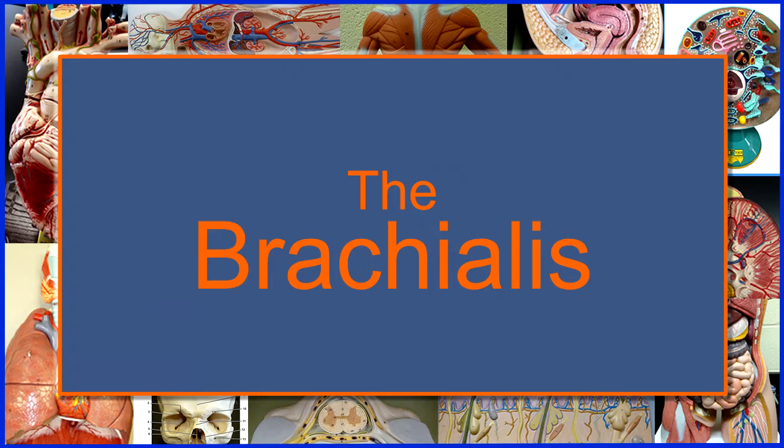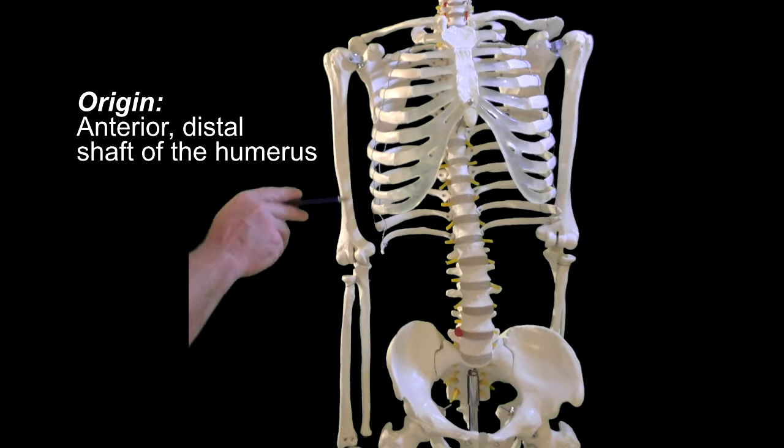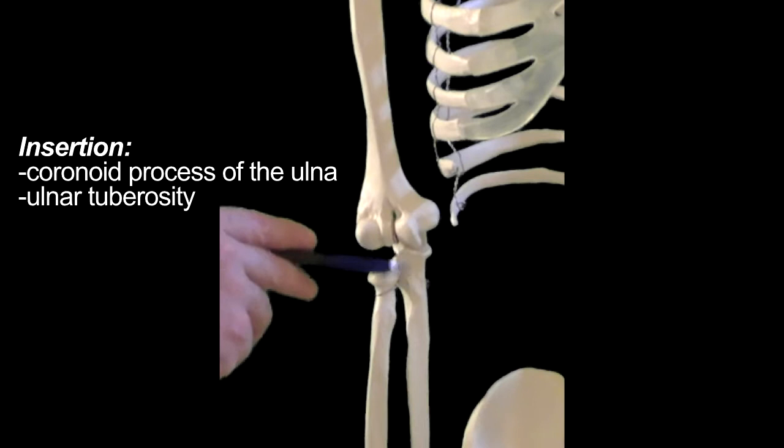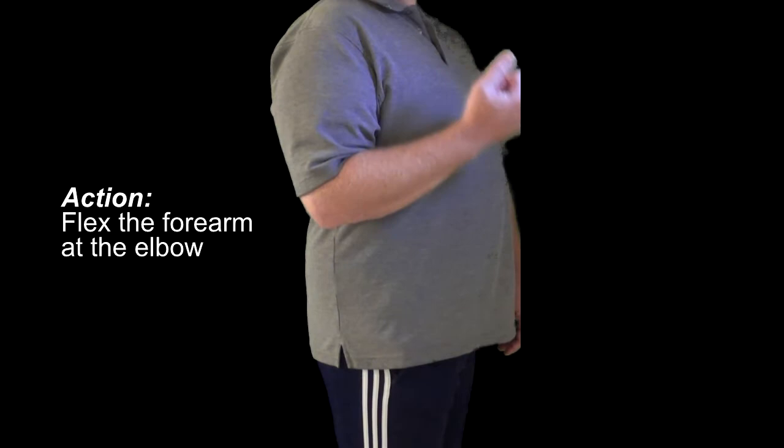The brachialis muscle sits underneath the biceps brachii, forming a shelf for the biceps to sit on. It attaches to two bones: the humerus and the ulna. Specifically, it originates from the anterior distal shaft of the humerus and inserts onto the coronoid process of the ulna and the ulnar tuberosity. Remember, the coronoid process is on the ulna. This muscle only crosses the elbow joint, so it acts to flex the forearm at the elbow, and that's it.